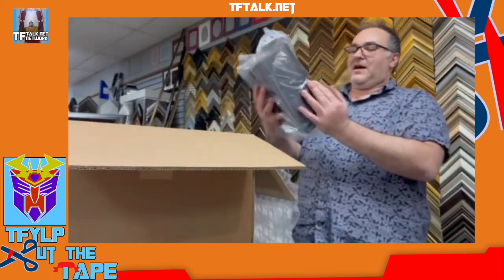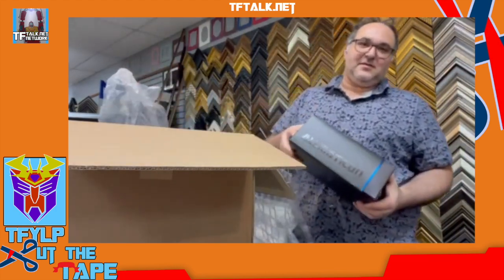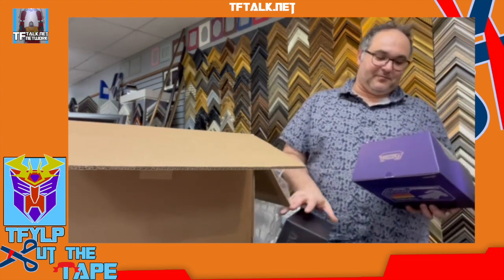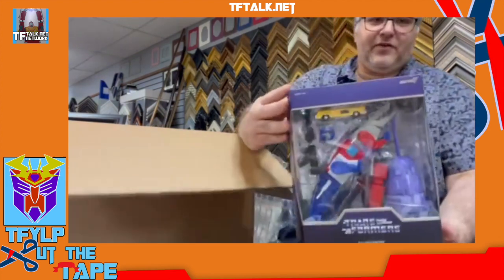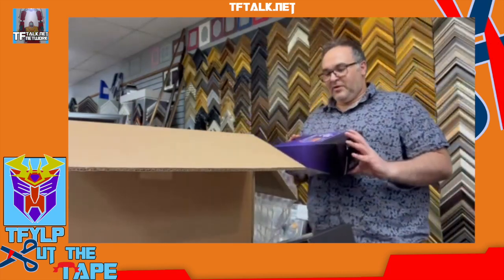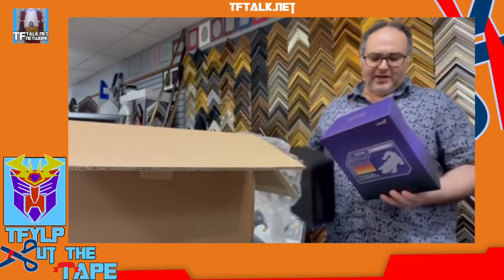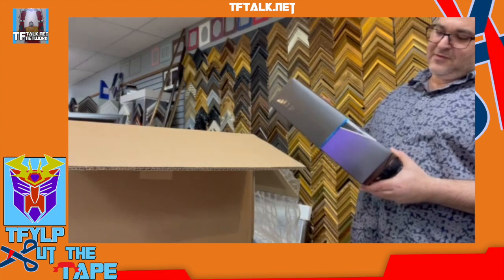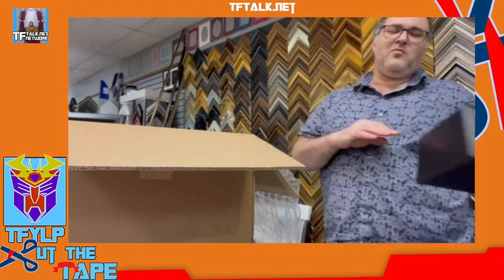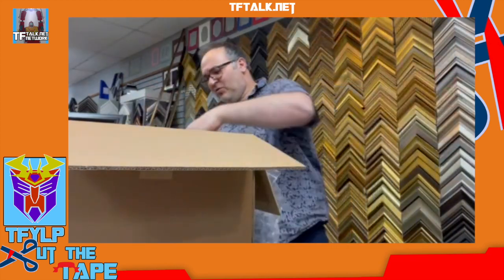Another Super7. Alligator Con. Who would have ever thought that we would get an official figure of this? Who in a million years would have ever thought we'd get an Alligator Con from one of the most oddly animated episodes of G1 ever?